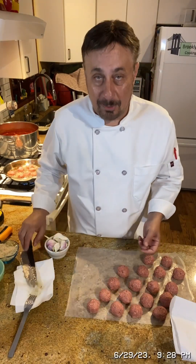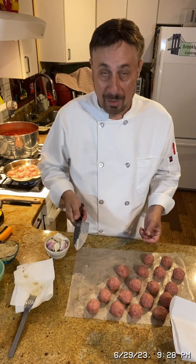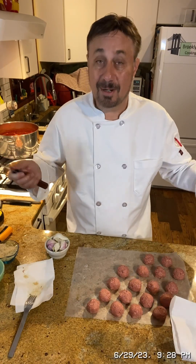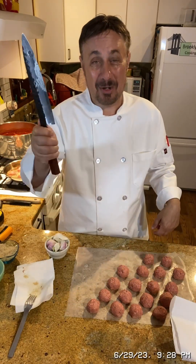If you want to see more of my recipes, check out my YouTube channel Brooklyn Joe's Cooking Show. Bon appétit — so long everybody!